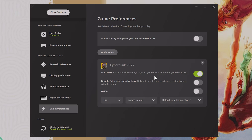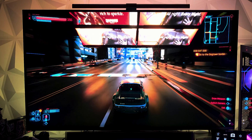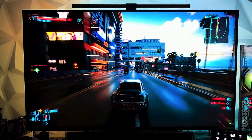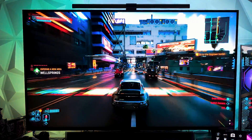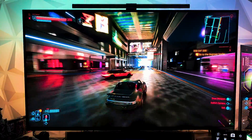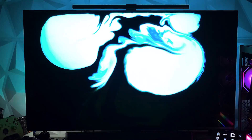In game preferences, we can add games to change specific settings based on that game. I'm going to add Cyberpunk 2077 so it auto-starts game mode as soon as the game launches and adds audio effects. As you can see, it's a pretty fluid and dynamic experience. I know many of you may be familiar with TV ambient light, but for a first-timer it really got to me — it feels so immersive, like one of the best investments I've made recently.